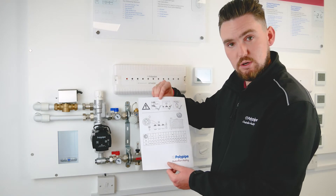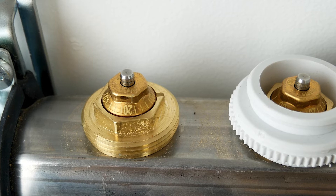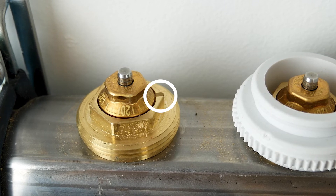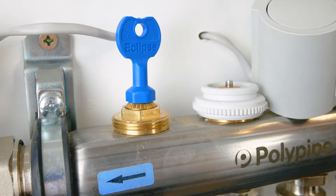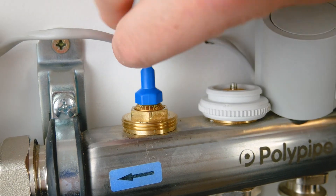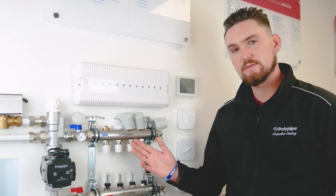Looking at the top of the valve, you can see the notches and numbers engraved around the circumference. On the base of the nut you'll notice a small indentation. So if we're setting 12 for two liters per minute, we turn the valve until 12 lines up with that indentation. The plastic star key that comes with the manifold simply pulls over the valve and you twist it clockwise or anti-clockwise to align your setting with the notching on the brass.